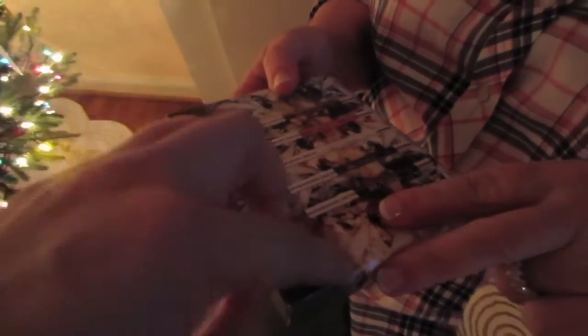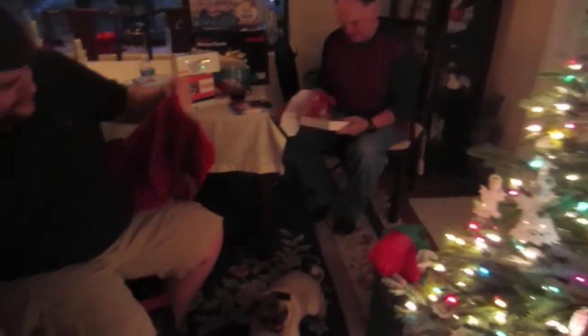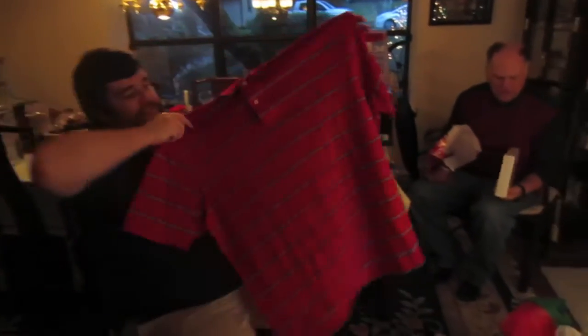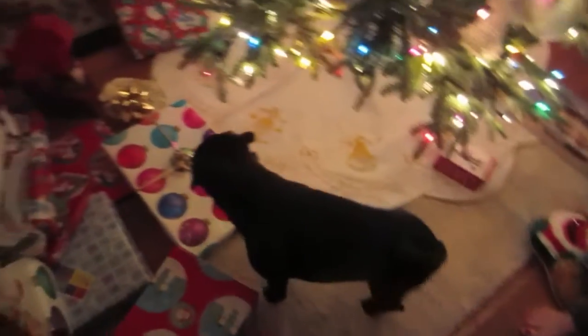Mom, what did you get? It's the Urban Decay travel size slide-on-glide-on liners - a set of five, with a couple of different browns and blacks to try. I told you not to buy me anything! Dad, what did you get? Gee whiz, you went and spent all this money! It's from me and Mom - it says iPad. It's the iPad Air 2, the newest one they have. You told me yours wasn't working, so I got you a new one.